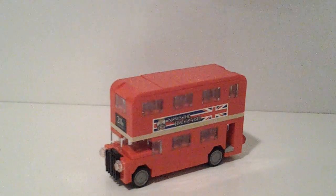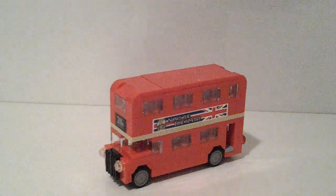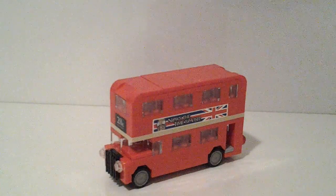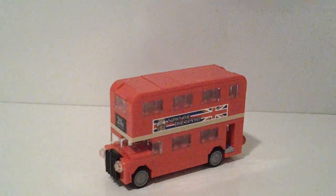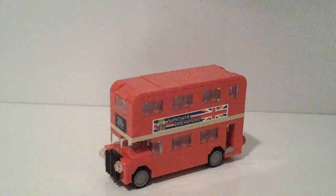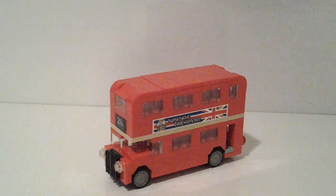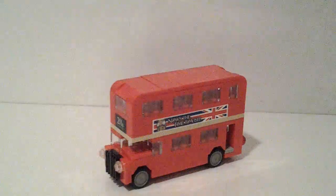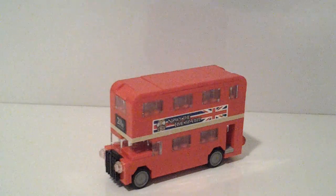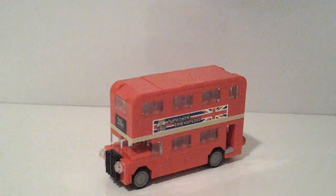What's up guys, it's LEGO Hobo 910 here with another LEGO video. In this video I'm going to be reviewing set number 40220, the London Bus. This is one of the free gifts that LEGO does every month — either for August or September, not sure which. It's the free gift they give out if you order over a certain amount, I'm pretty sure it's $75. So let's get right into the review.